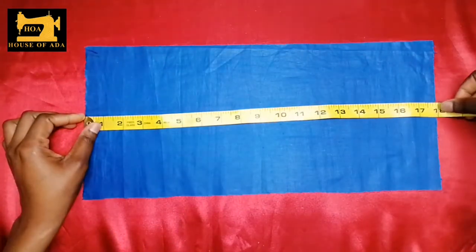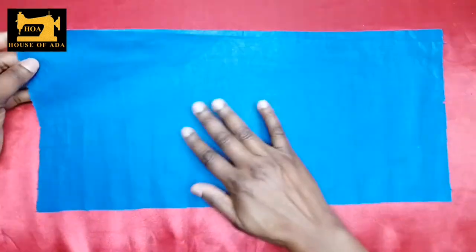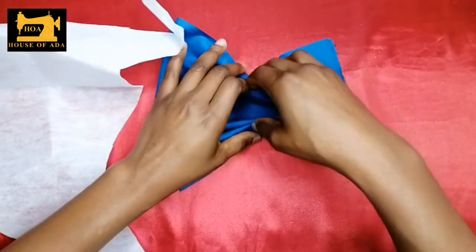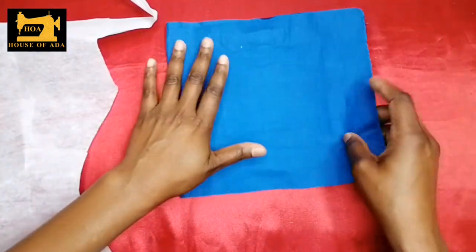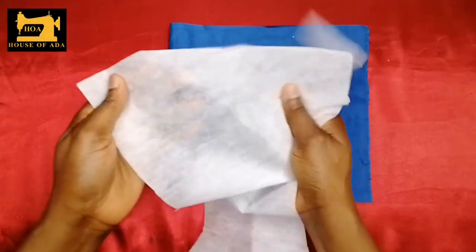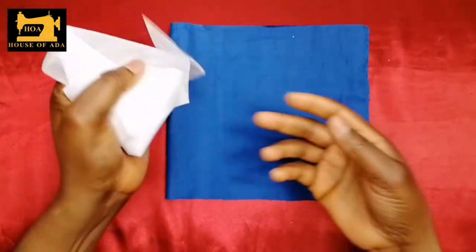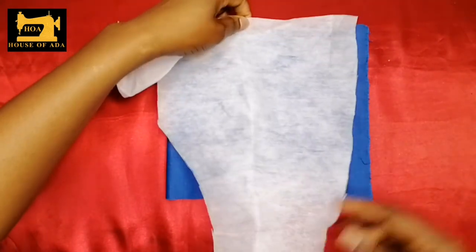You need a fabric that is 18 by 8 inches — this is the front part. Fold it into two like this. You need it to be stiff so the bow can stand on its own. I'll be using gum stay — this is not a cloth; it's a bit like hard paper but not too strong. I'm going to iron this onto my fabric.